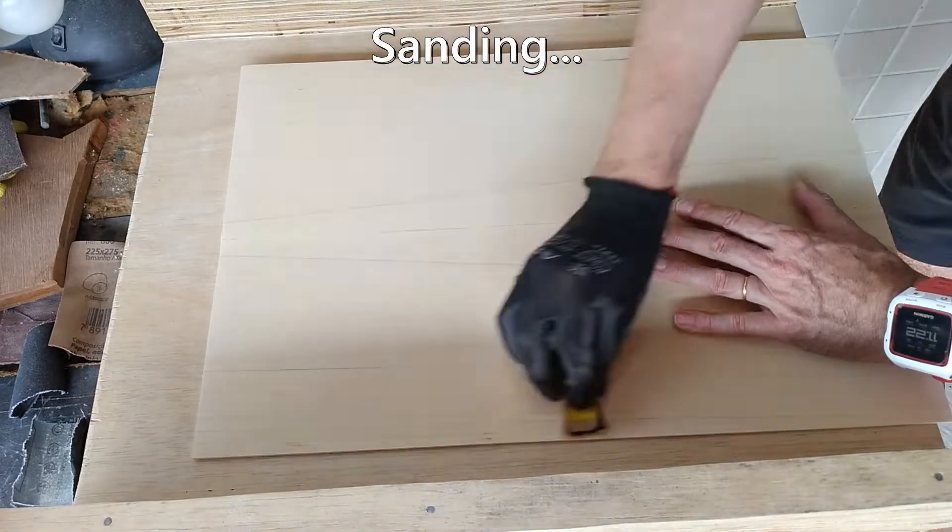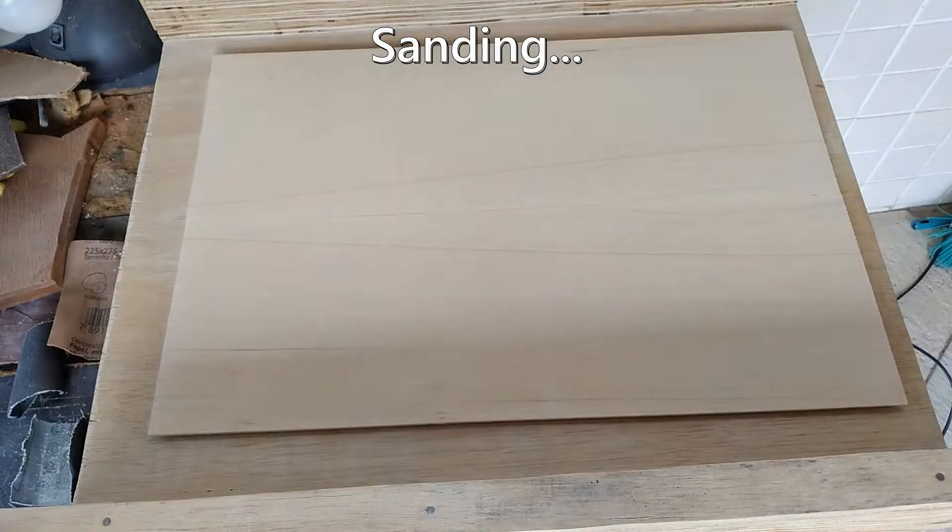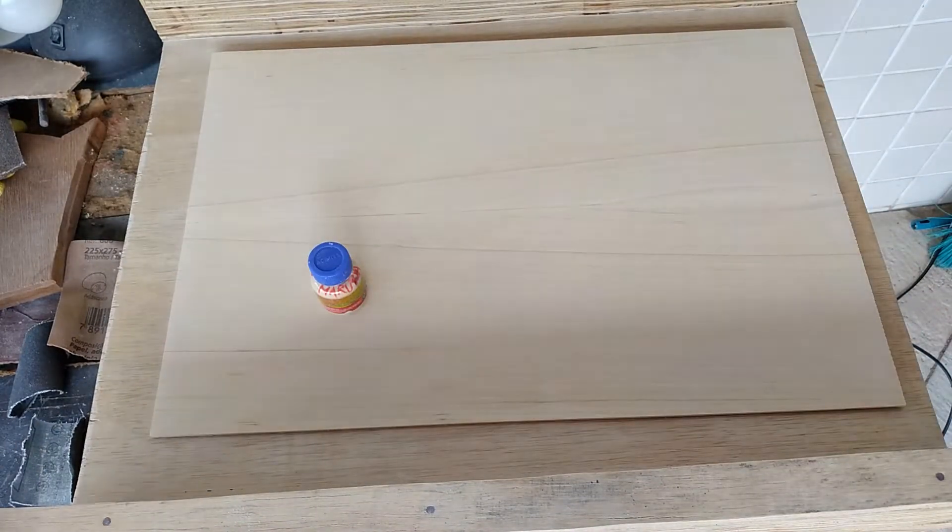More sanding and grain filling. I'll have to do quite a bit of this because with the gloss finish I'm going for, any imperfection will be very visible.